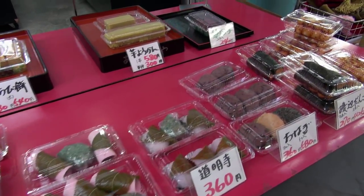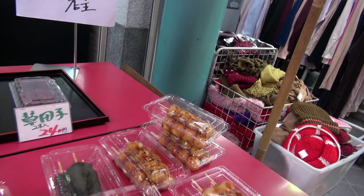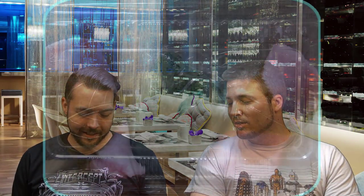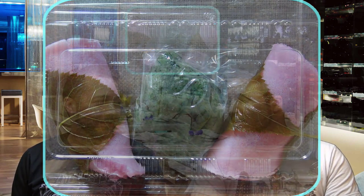So our first one — that looks kind of weird. It's pretty. Yeah, it's got a leaf on it. Looks like a decoration. So do we eat the leaf or do we not eat the leaf? I'm gonna take a bite that includes very little or none of the leaf. I'm just gonna take a bite and see what's what.